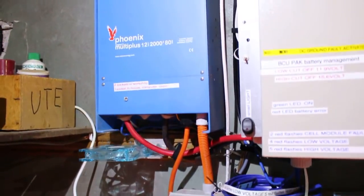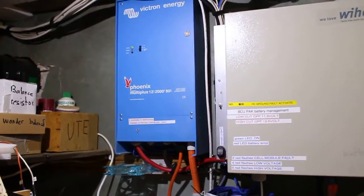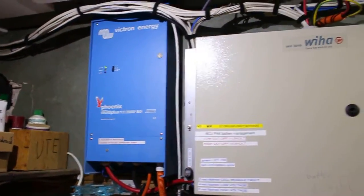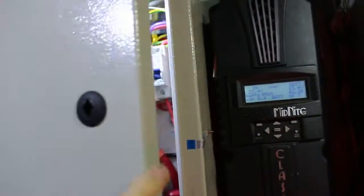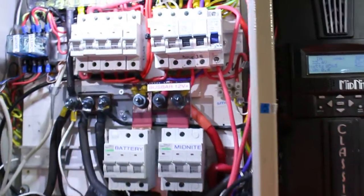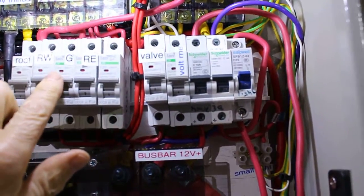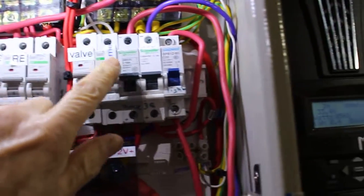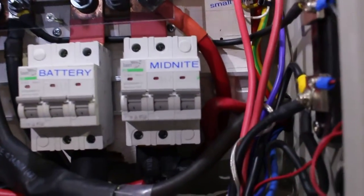Up here we have a Victron inverter, 1600 watt. Here we got the fuse box — it's all the DC disconnect. This up here is the solar panels disconnect, 12 volt out, and different things.